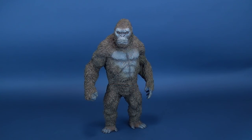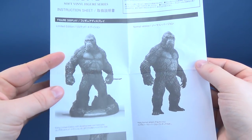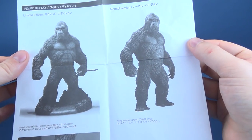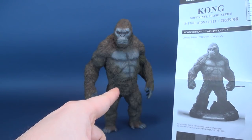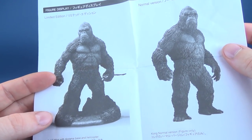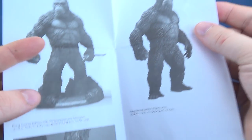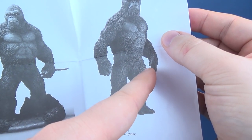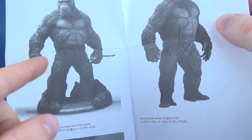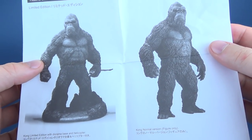A big thank you to Starace for sending this over so we could have a look at it. There is an included guide — it's not really an instruction guide per se, because Kong comes in two different versions. The one we're looking at now is the normal version. The limited edition comes with a display stand and a smashed helicopter you can put into Kong's hand. The normal version doesn't come with a display base or a helicopter. Kong also has a relaxed hand and a closed fist, whereas the limited edition has a closed fist and an open hand, so even the hands are unique to one another.